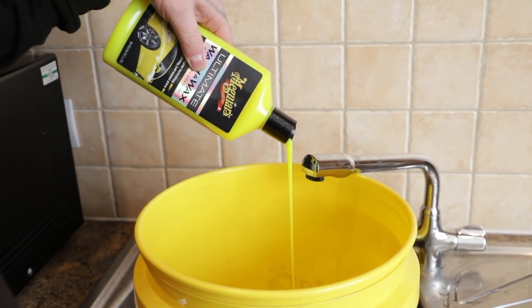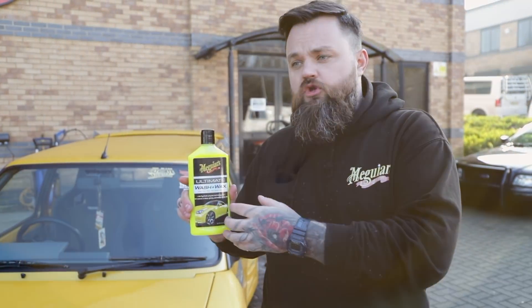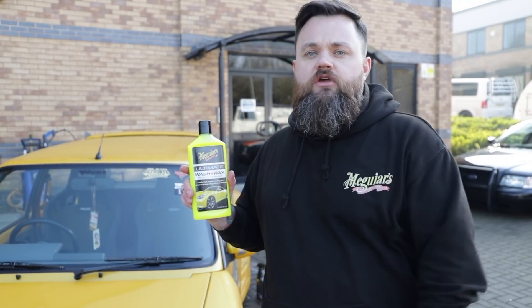Now the wheels are clean, we're going to give the body a wash using our Ultimate Wash & Wax. This has carnauba wax suspended into the shampoo, so once it comes in contact with warm water you'll be topping up and enhancing the protection on the car as you clean.